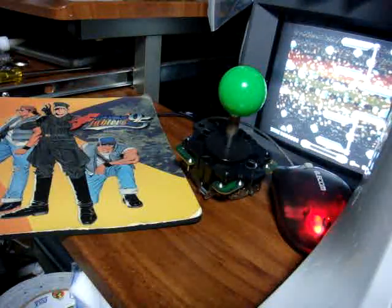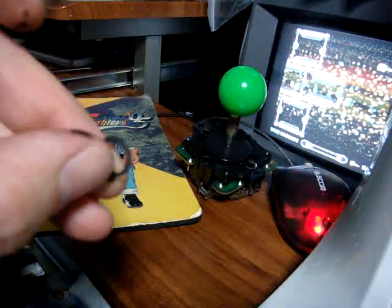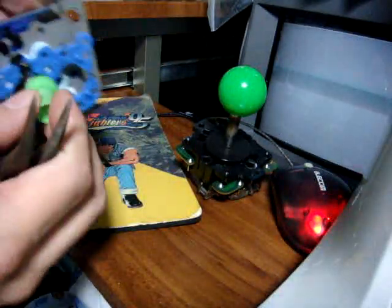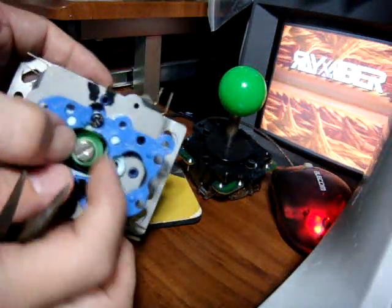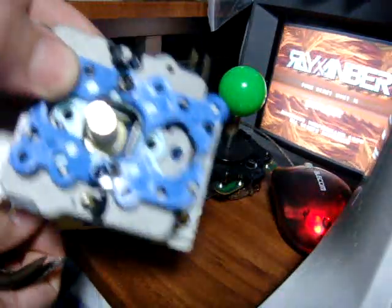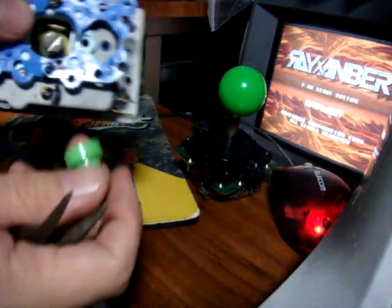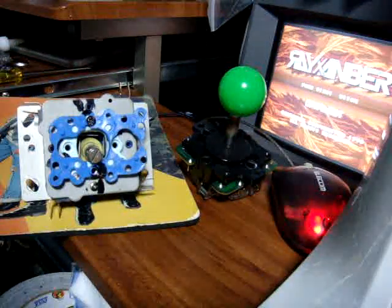Once you get the clip off, this bottom part might come shooting off as well. That bottom part makes contact with the switches on the inside. If you look on the inside you can see all the different switches and all the tabs — when you move the joystick up, left, and right it clicks each one of these tabs. This piece is fairly important, so you don't want to lose it.